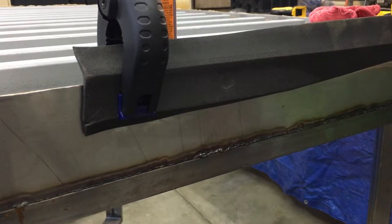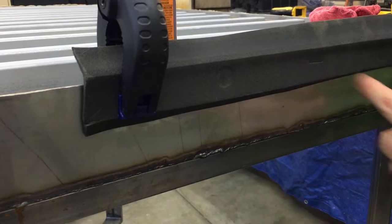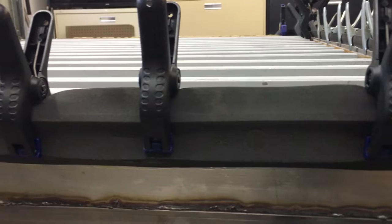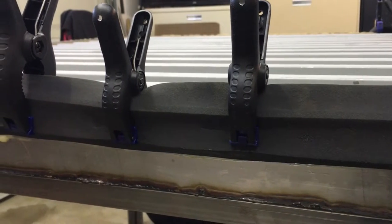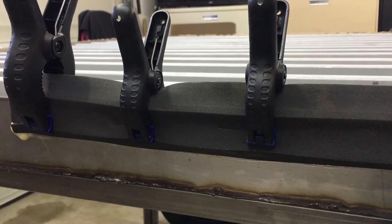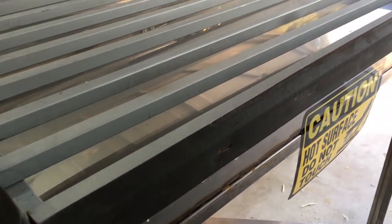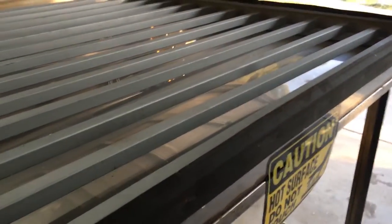Rinse and repeat for the rest of this 16-footer. Buy more clamps, guys — you'll need them. Gorilla Glue, much better — it's already holding up way better than the other stuff did. Got that glued in, and time to fill it up again and throw the top on.